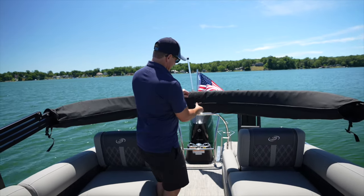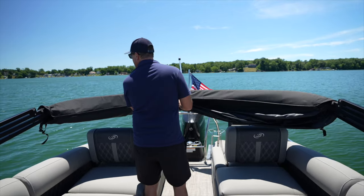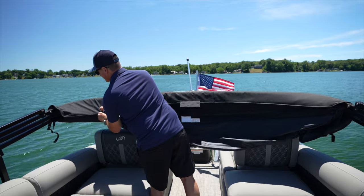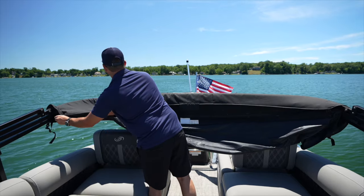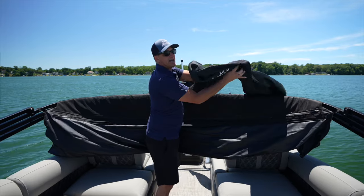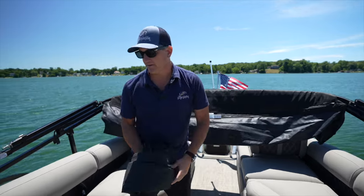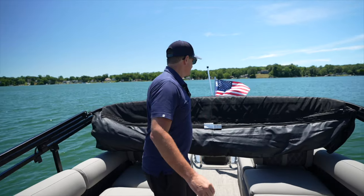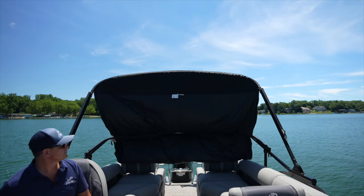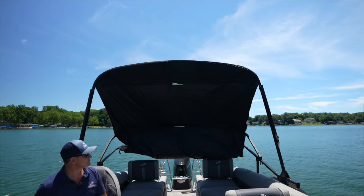Then I can reach my zippers right in the middle and unzip both sides. I can slide it up and over the anchor light and find a nice seat to tuck this under while we're not using it. The Bimini is now ready for me to push the button and open it fully. Remember, we're going to hold that button until the relay switch stops the Bimini from opening.